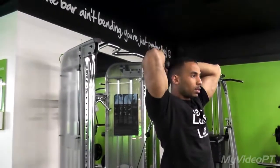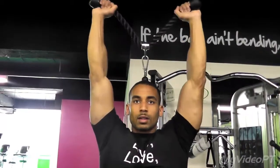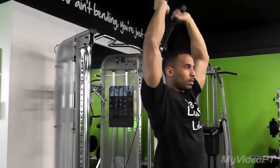This is what we call the Overhead Tricep Extension. Here I'm using a rope. Keep your back straight, your elbows facing the ceiling, and just extending — moving the lower part of your arm up and down, nice and controlled.